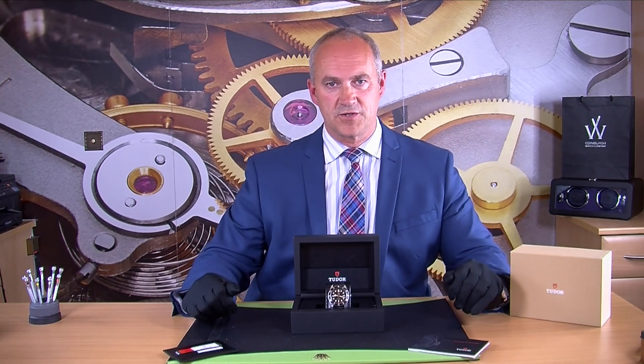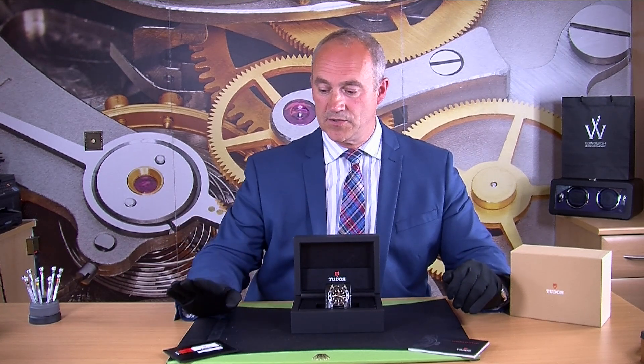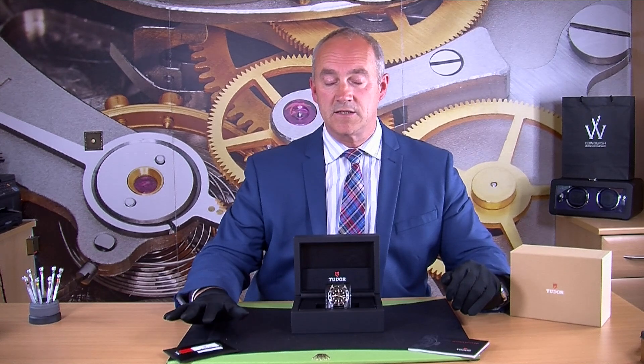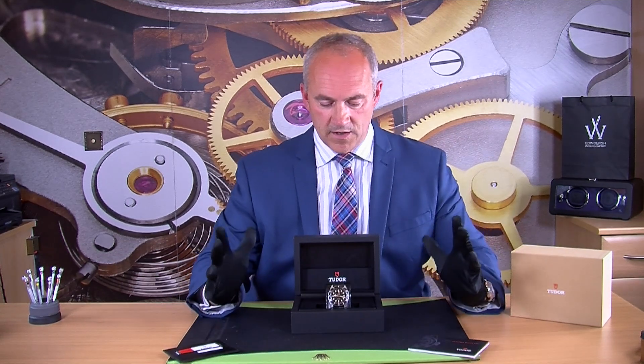Those of you who have watched our videos before will know the way I like my watches — we like the best of the best. We want boxed papers and just everything as it should be. So this one has its Tudor box, its Tudor warranty card — it was bought in 2016, it came from overseas — it's got the instruction manual and the outer box.